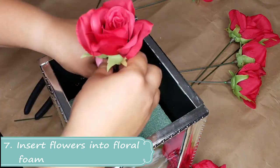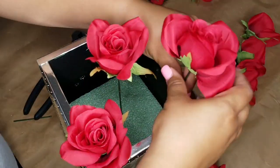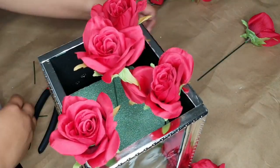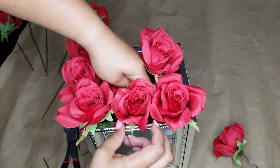Step seven is to insert the flowers. I like to work from the corners and then fill in the gaps in between. I tend to use artificial flowers. Leave me a comment below — would you use artificial or real flowers in your centerpiece?